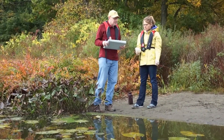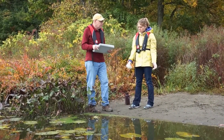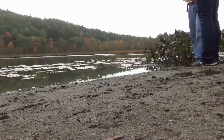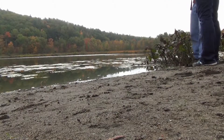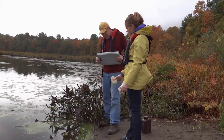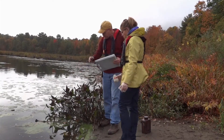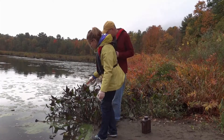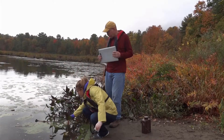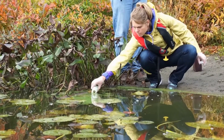The next step in the process is identifying where and how to collect an algae bloom sample. You'll want to collect a sample from the most intensive part of the bloom in a location where you're not compromising any safety. Right here along the shoreline, we have a good location. What you'll do is reach into the water and skim the bottle across the surface of the water, trying to get as much of the algae sample as you can, but also getting a fair amount of water so that it can be easily analyzed.